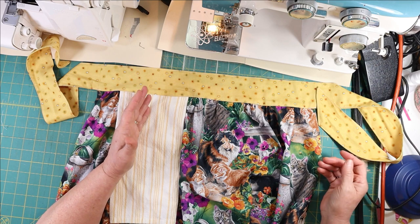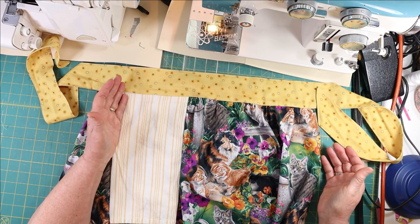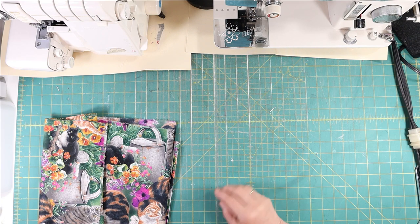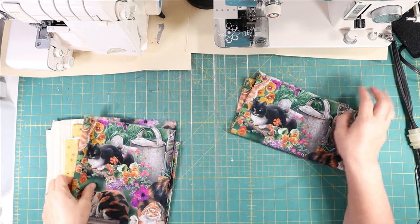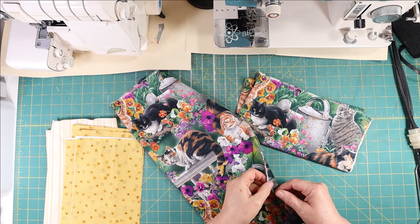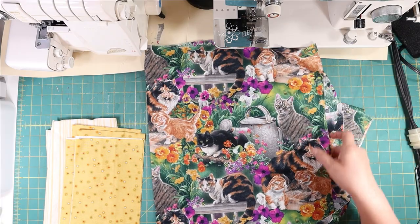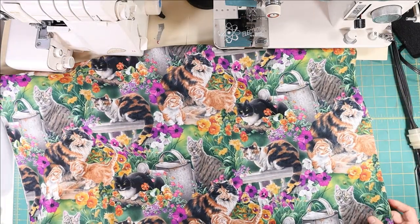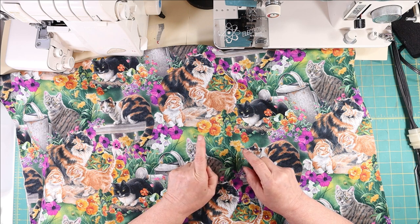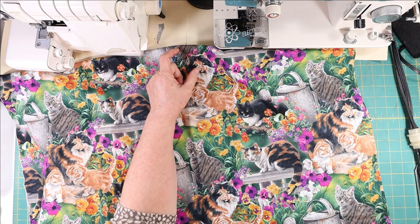This apron would be wonderful as a gift. If it's Christmas time, use a great Christmas fabric — you could make a mother-daughter matching apron. The possibilities are endless. I'm making this apron today using a really cute cat fabric from my stash. When making a gift, pick something the recipient would really like, and who doesn't love cats?